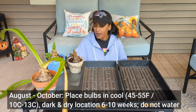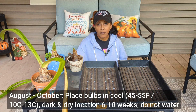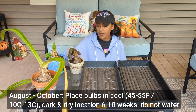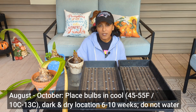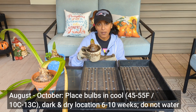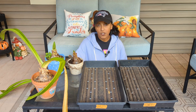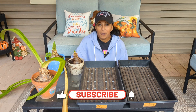These amaryllis bulbs have been outside all summer long and they've been getting bigger. They've had water, sunlight, and the energy has been stored inside the bulb — and now is the time to put these bulbs to sleep. What you want to do is put them in a cool, dark place for a minimum of six weeks, but more like eight to ten weeks, and you don't want to give the bulbs any more water. You can keep the bulbs in a pot or take them out bare root — that's how I did it last year and that's how I prefer to do it.